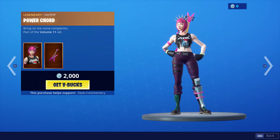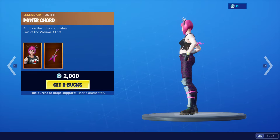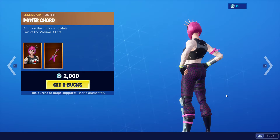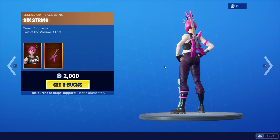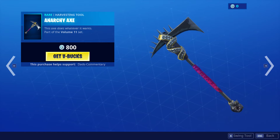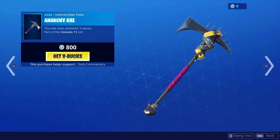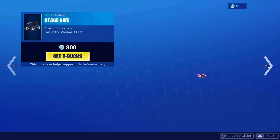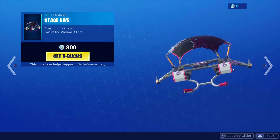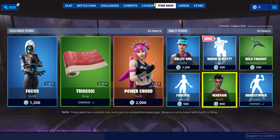And then Power Cord — this is Power Cord right here. She's 2,000 V-Bucks, so it's kind of an expensive item shop today. Most things are 2,000. Here is Power Cord with her back bling — it is a pink guitar. Then we have the Anarchy Axe — it almost sounds like an electric guitar when you swing it. And the Stage Dive glider, part of the Volume 11 set. So there's the Stage Dive glider, and that is that set right there.